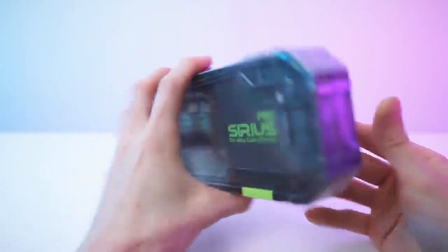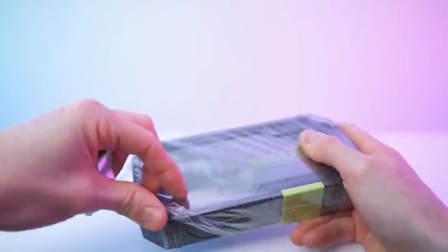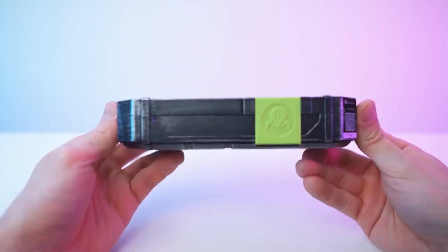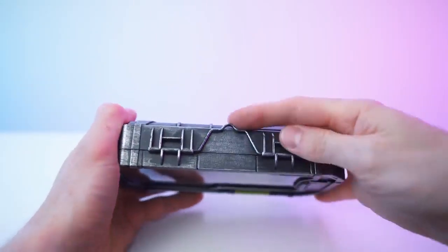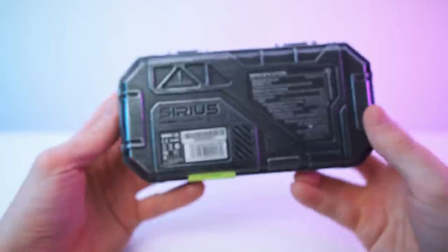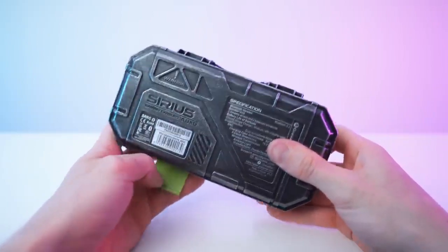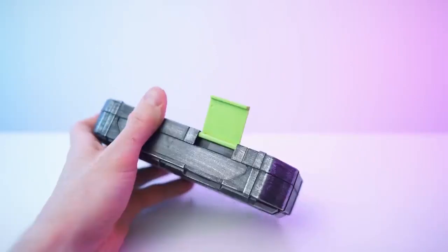Here we have the box all wrapped up before we remove it. We have this on the back, so let's remove the wrap. Looking so nice. We have this side right here and these two sides. There's a seal right here, and on the top we have this little handle so we can grab it like this, hang it onto a wall — something like that. Pretty nice display item for sure. And we have the bottom right here, which will allow us to open it — and just like that it comes off easily.